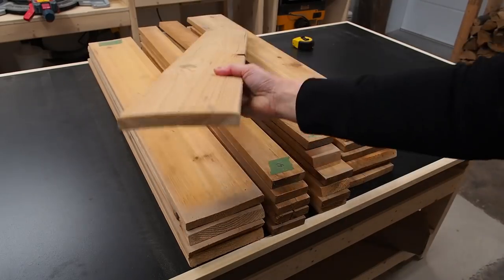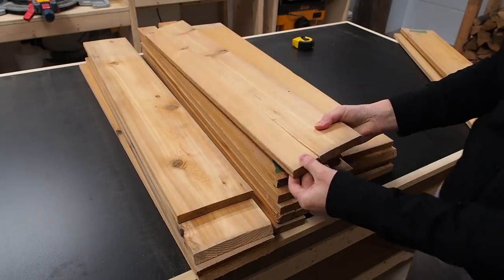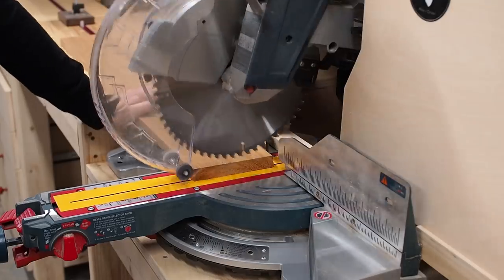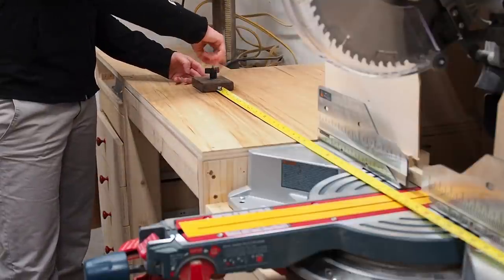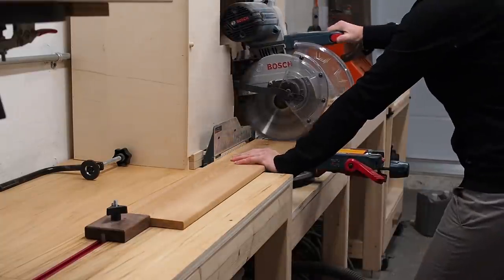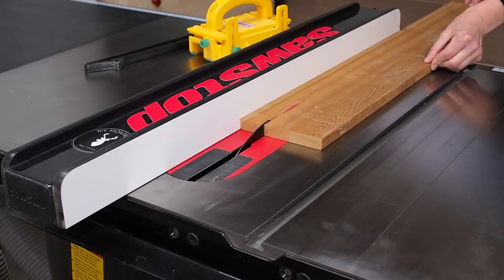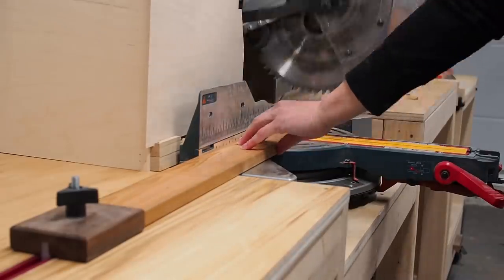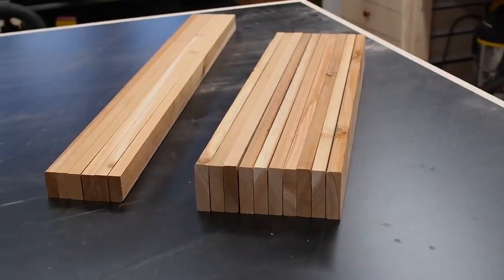I examined the boards and eliminated those that were severely warped or cupped. There were a few with significant cracks so I discarded those ones as well. Because I'm using reclaimed wood, I started by squaring up the end of each board, then set my stop block so I could batch out evenly sized pieces. I went back and forth between the table saw and miter saw until all my pieces were cut to size, ultimately ending up with 6 long thin pieces and 10 wider short pieces.